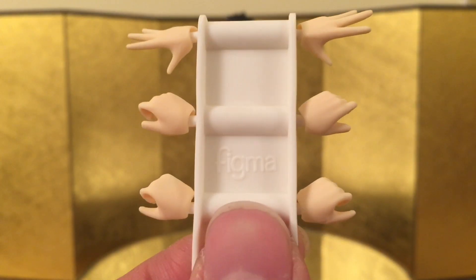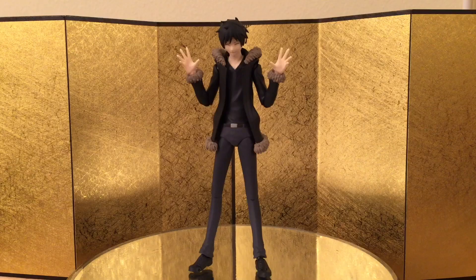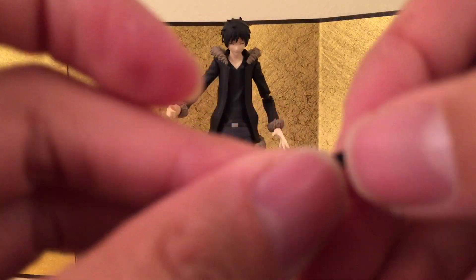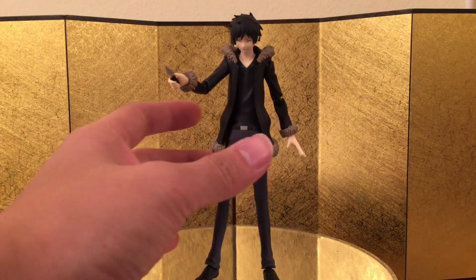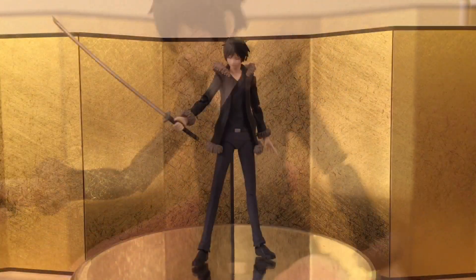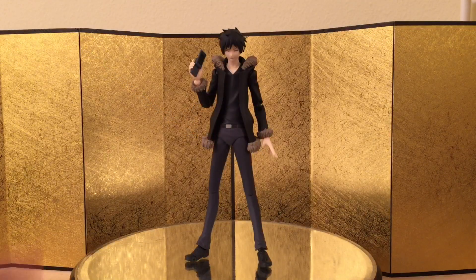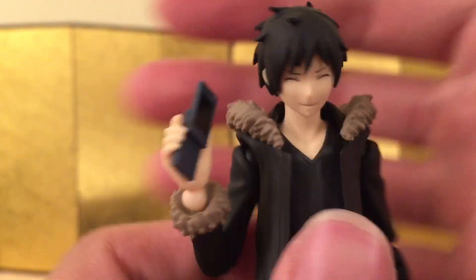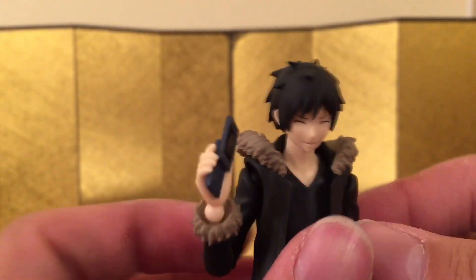He came with three pairs of hands: one for holding the knife, one for normal holding, and just a pair of display open hands. The display open hands are pretty standard — almost every Figma has them nowadays. Next up he came with a pair for holding the knife and it's pretty cool, I love the detail on this one. Here's Izaya assembled with the knife and it sits in there very nicely. The last pair is just regular Figma holding hands and those are pretty standard. Lastly, he came with a right hand holding a cell phone — it's really nicely detailed but very plain. You can't really see anything on the screen.